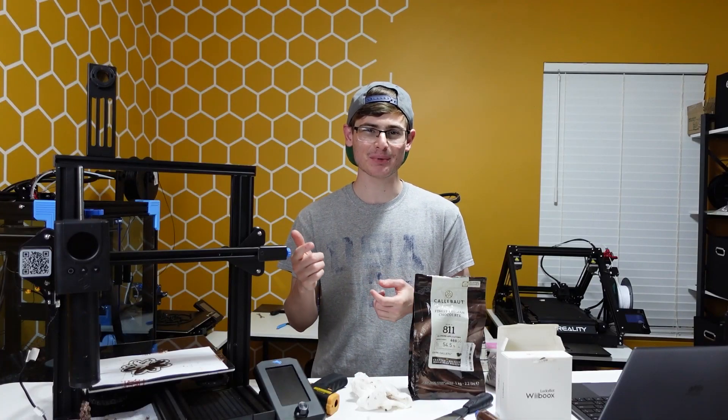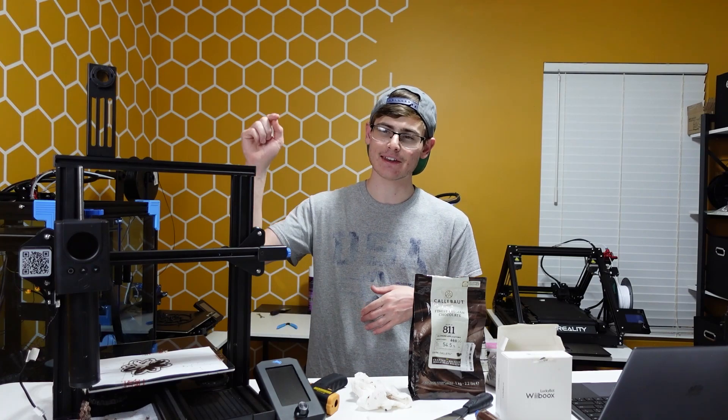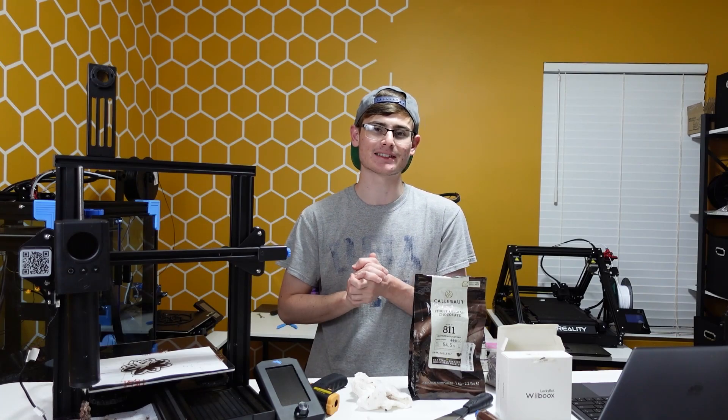What is going on everyone? It's The Print House and today I have tips and tricks to share with you on making your LuckyBot ownership experience better, making your LuckyBot printing experience easier.